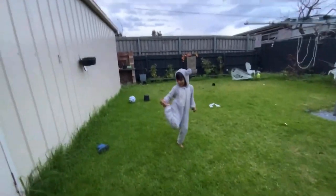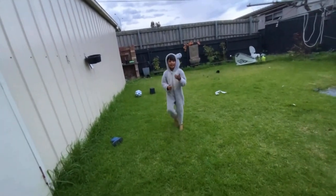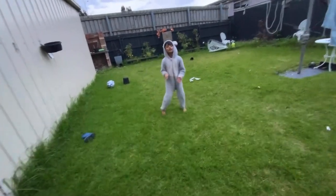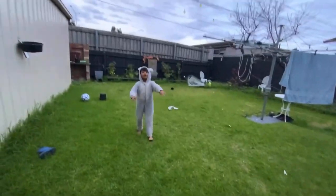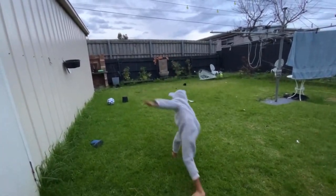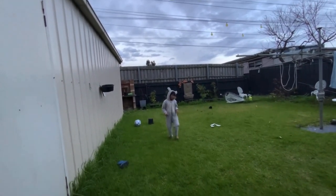Now we're going to do some handstands and cartwheels. And maybe even if we have time, long jumps and some frog jumps. And then my friend's going to take over. So first, let's start with handstands. We're going to do like this — up and down. Or you can roll, or we can do a cartwheel. You can roll handstands into a cartwheel, which I'm going to show you at the end of this.